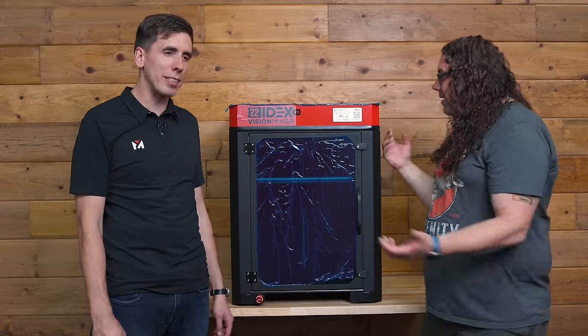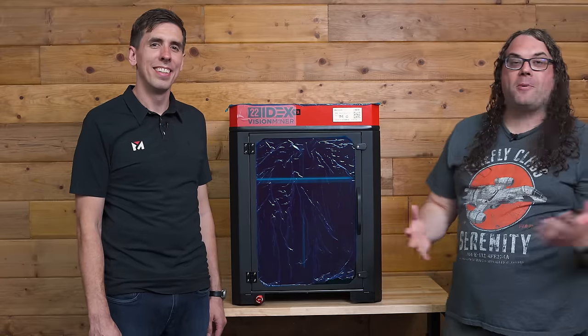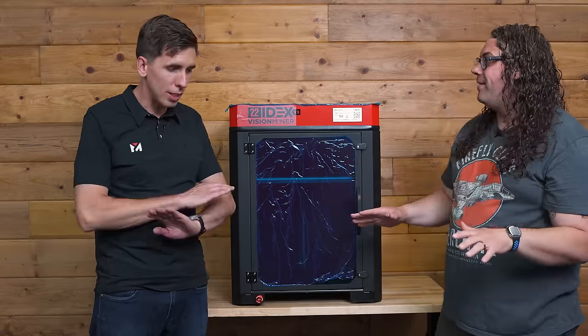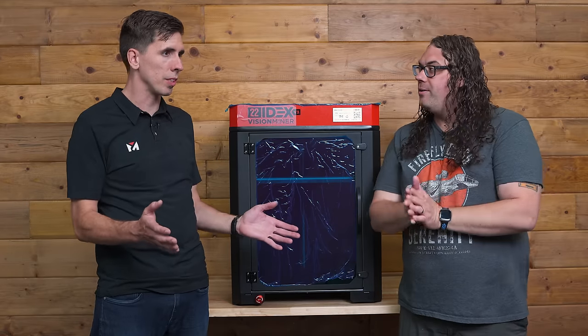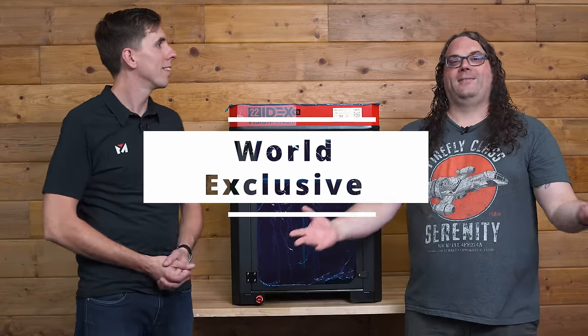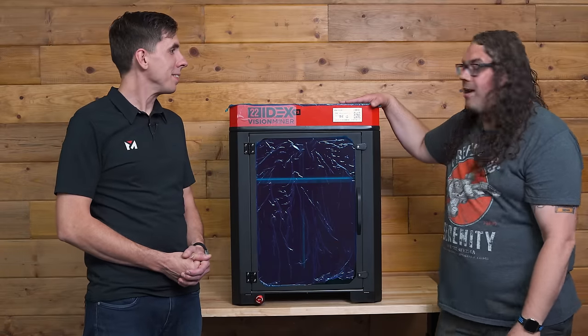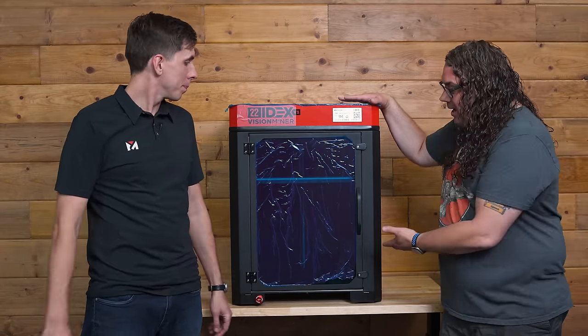Rob, how are you doing? Fantastic, great to have you here. I'm super pumped. This thing has not been shown to anybody yet — this is effectively nearly a world exclusive. We got it out of the crate, we popped it on this table.